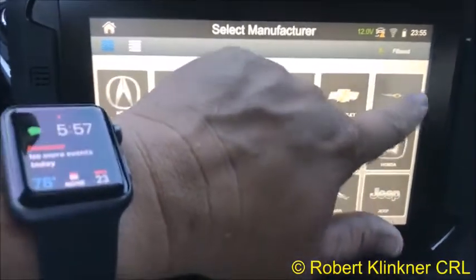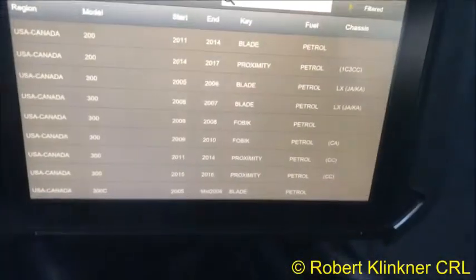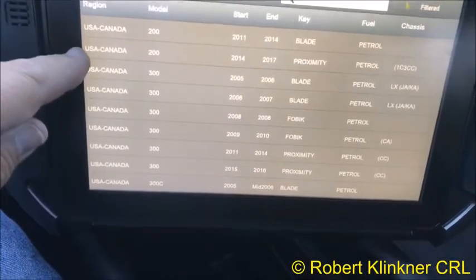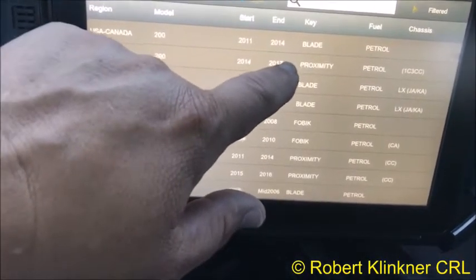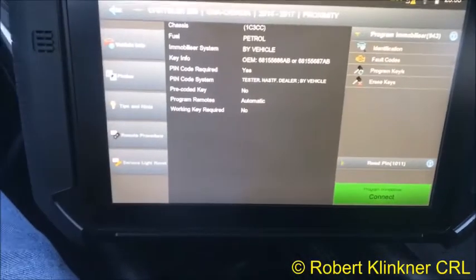We'll select by vehicle and go to Chrysler, then USA/Canada — 200, 2014 to 2017, Proximity is the one we want.